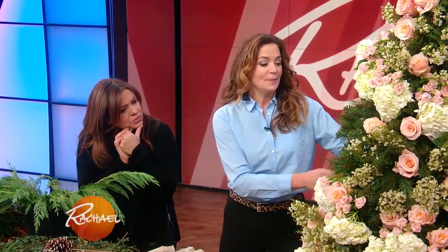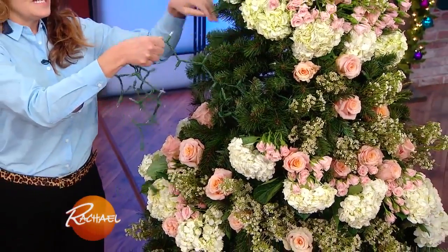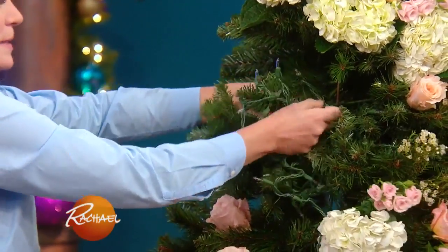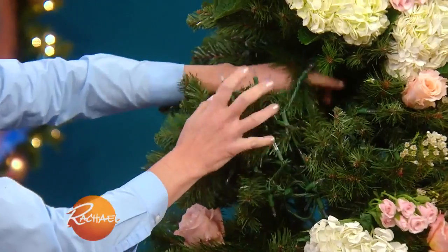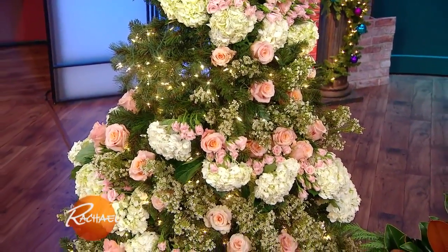Another way to really amp up your tree: a lot of people use string lights and wrap them around in the traditional manner. But if you really want a beautiful, vibrant, bright tree, what I like to do is take the string and wrap each individual branch from the back to the front — go deep, give it depth. It takes a little more time, but it's so well worth the impact. My mom always bought a hundred lights for every foot. You just see that whole form and it is stunning — it's totally illuminated.